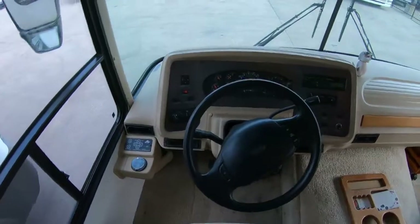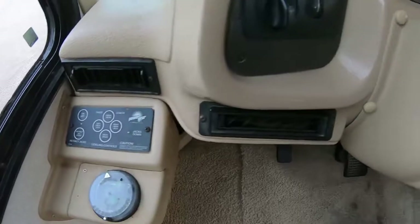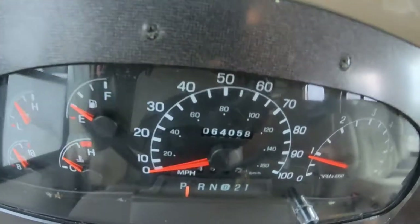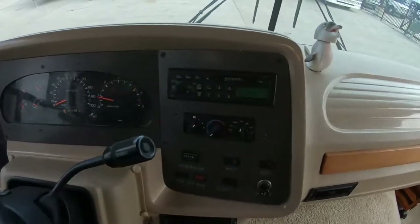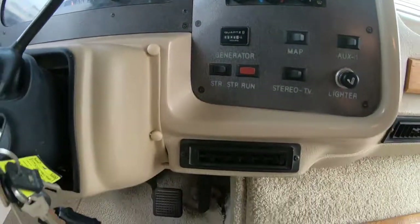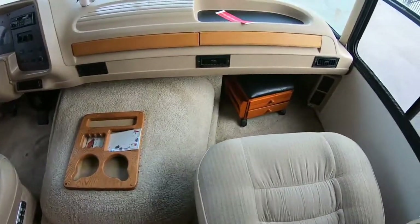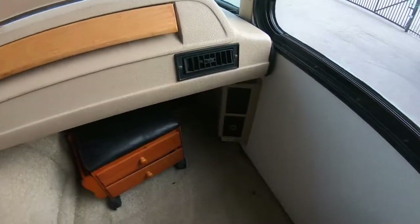Bring you guys into the front dash area here — got your levelers, pretty straightforward. Quick overview of your dash: 64,000 miles on her. Tape deck. Looks like my camera is pretty low-light sensitive here.